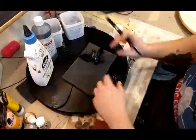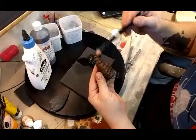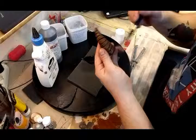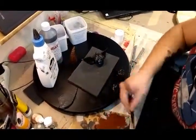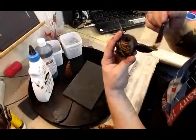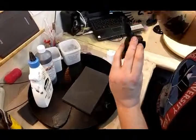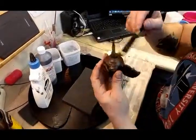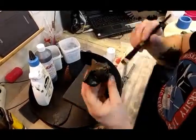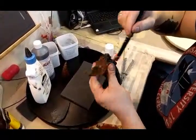As Bob Ross said, every day is a good day when you paint — so in that spirit, let's get started. Since I primed these already in black I won't need a black primer underneath, so I'll just start brushing on some brown — some umber brown, burnt umber — directly onto the foam. I'll leave the mouth area black since it'll be hard to reach in there afterwards.